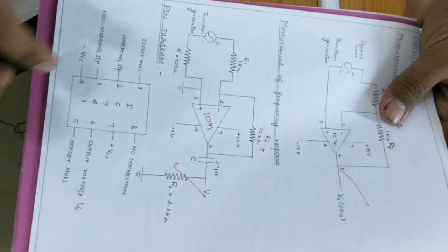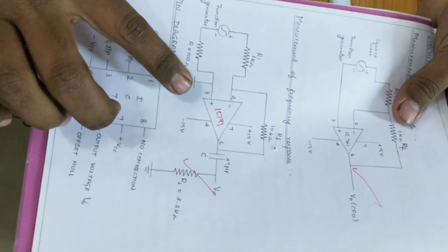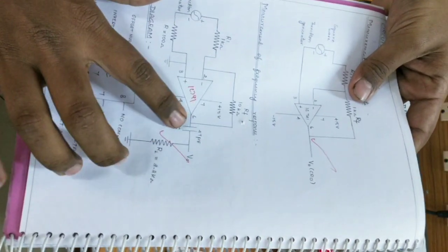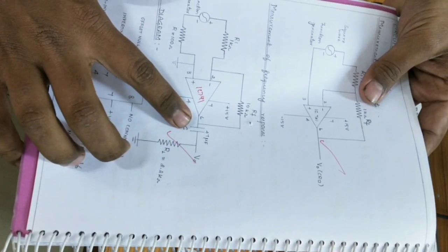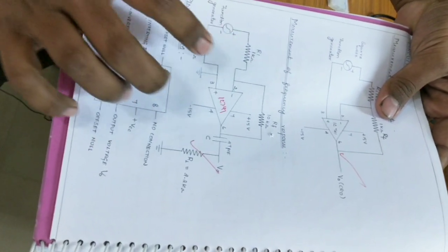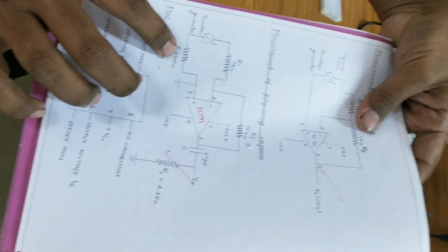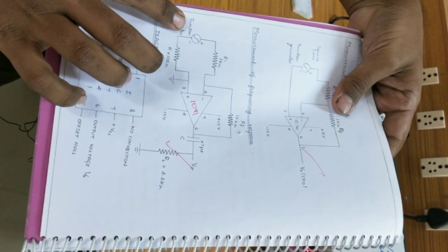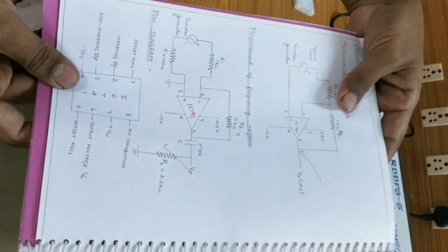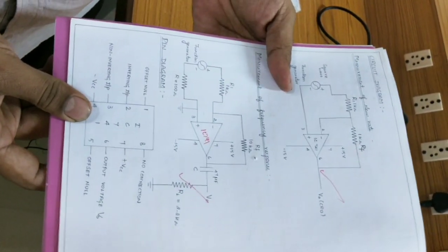You must have one IC 741 operational amplifier IC, a 2.2 kilo ohm resistor, one capacitor of 47 microfarad, a 10 kilo ohm resistance, another 1 kilo ohm resistor, and a 100 ohm resistor. Along with these, we need a function generator to supply AC signal and a CRO to measure the voltage. So these are the components required for this experiment.